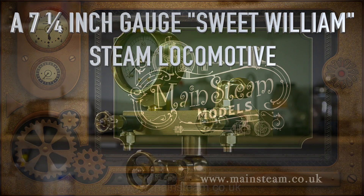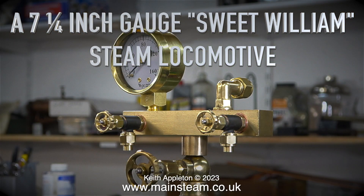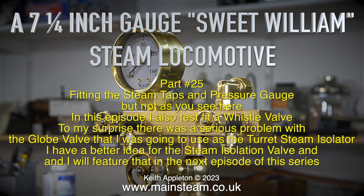A seven and a quarter inch gauge Sweet William steam locomotive, part 25: fitting the steam taps and pressure gauge. In this episode I also test fit a whistle valve. To my surprise there was a serious problem with the globe valve I was going to use as the turret steam isolator. I have a better idea for the steam isolation valve and will feature that in the next episode.